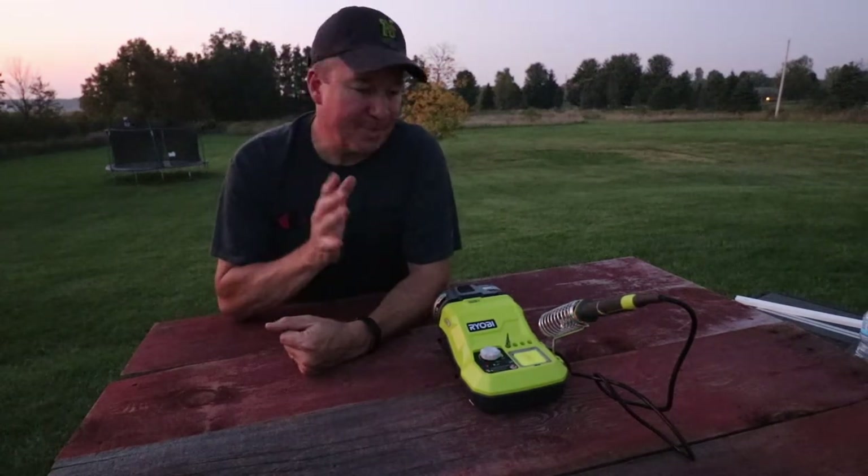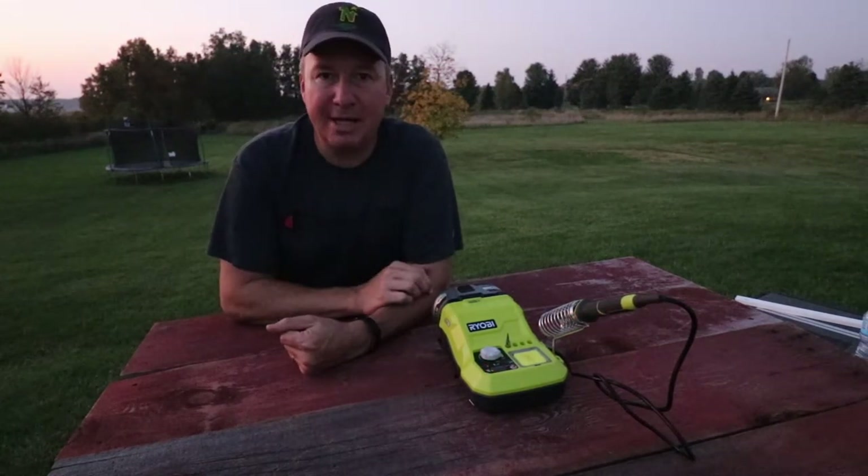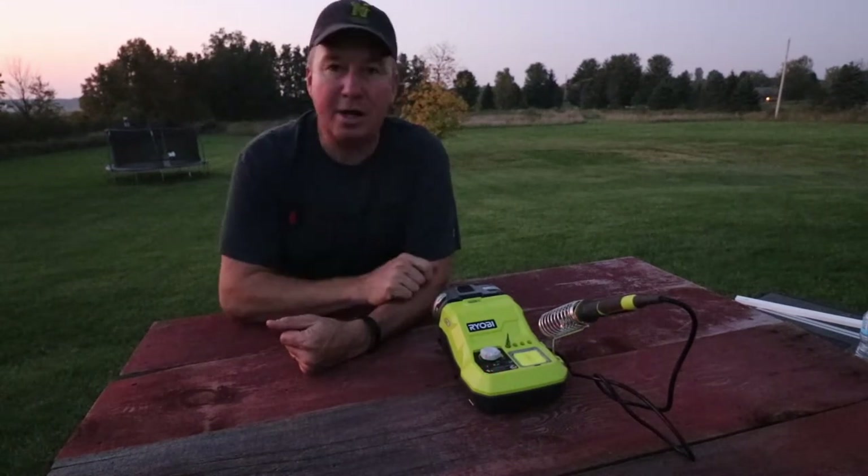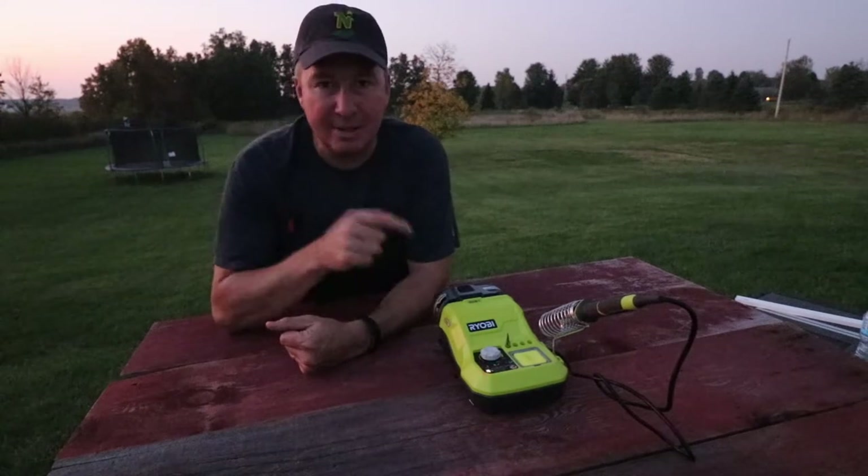The sun just set recently, so we're going to have to move inside to get some better lighting. As we go inside, we're going to take about 15 to 20 seconds and I'll show you a close-up of all the different angles of this right here. Check out that sunset.